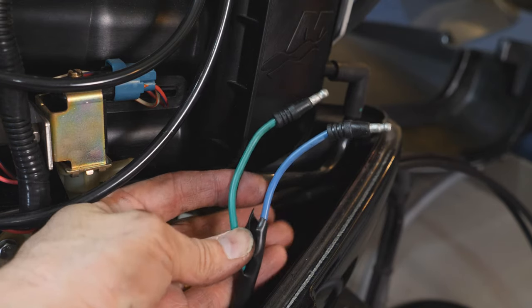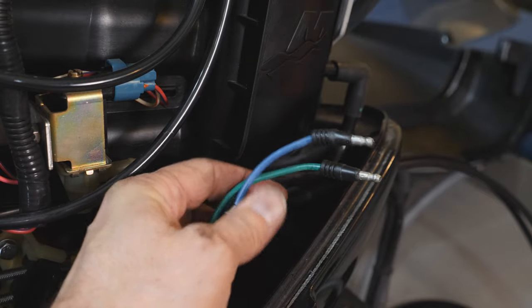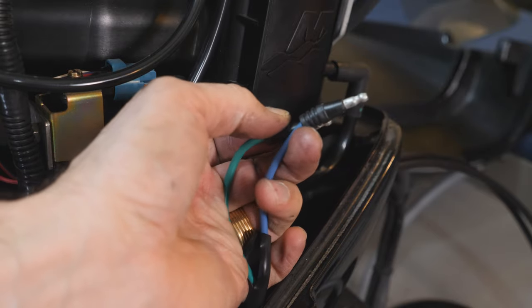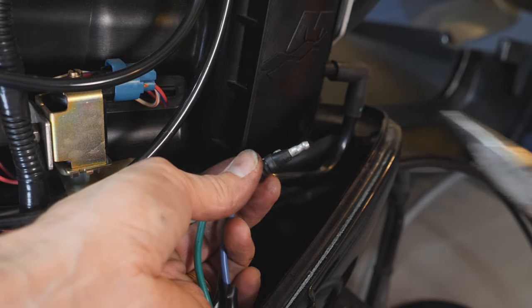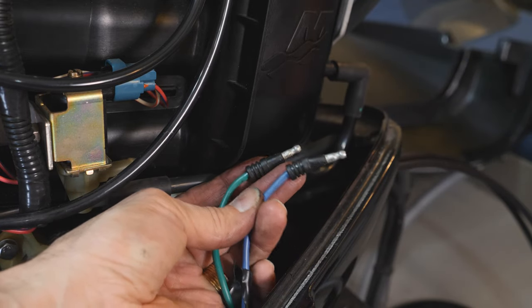I actually stripped off a little bit of the black sheathing to give me a little bit more space on my wire. What I was able to do is push one wire through and then follow it with the second wire, just using needle nose pliers — I gently grabbed it and pushed it through the hole. There we go, we're good.